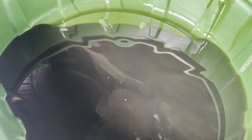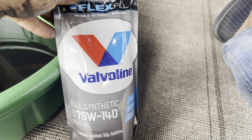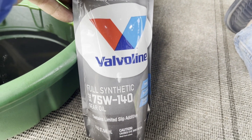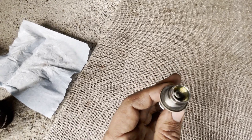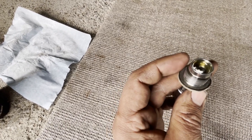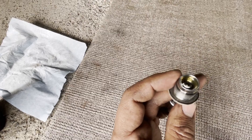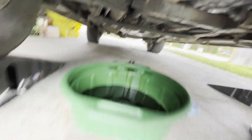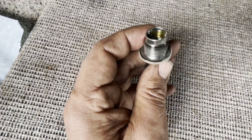Pretty dirty. You know how much of this it's going to take. This is the fill plug — the drain plug has a magnet on top, this one has no magnet, so it's very hard to mix them up. The drain plug — make sure it has a magnet. The black one is already in.